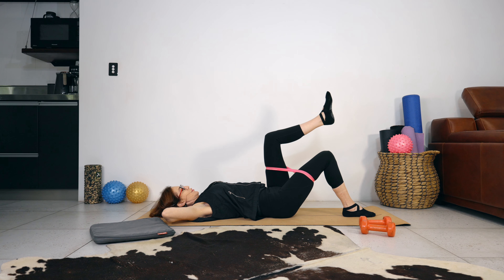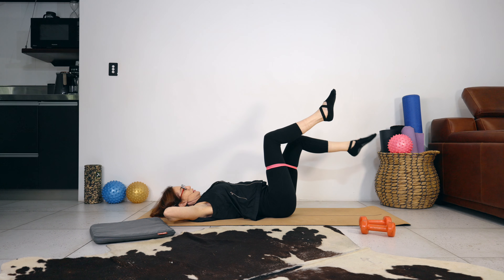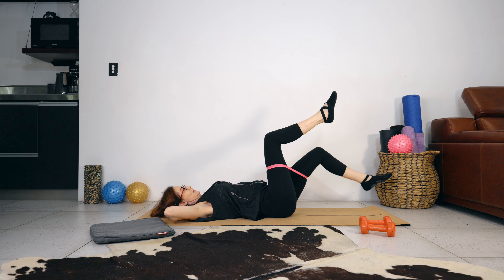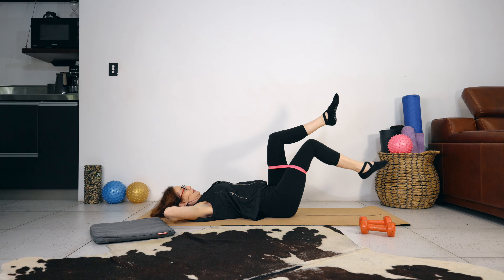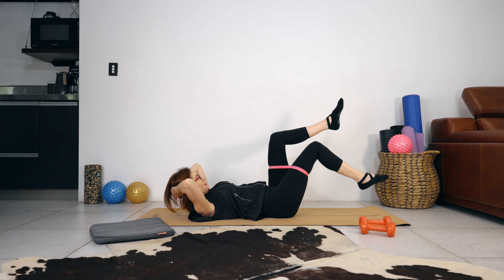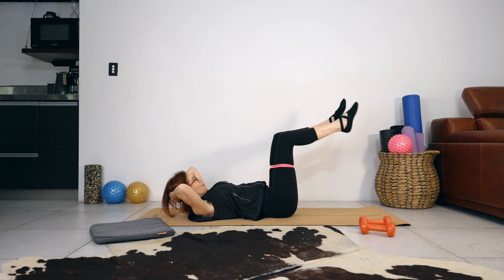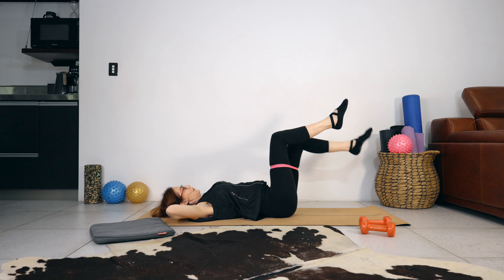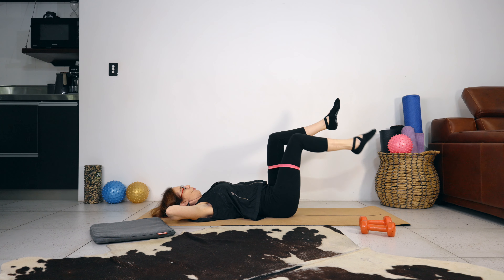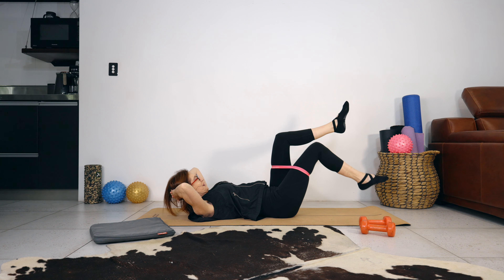Bring your legs into tabletop. Keep your spine imprinted — we're going to lower the left leg, then the right leg, doing that one more time on each leg. Lift your head and shoulders off the mat, do your four leg lowers keeping the spine imprinted. Bring your head and shoulders down — four, three, two, one.